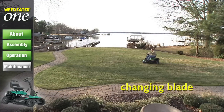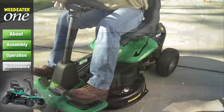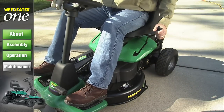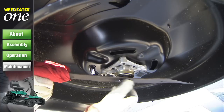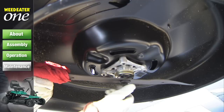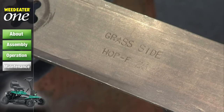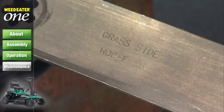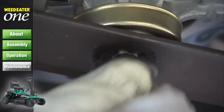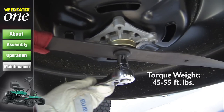To maintain a great looking lawn, you'll need to occasionally replace your riding mower's blades. To remove the blades, raise the mower to the highest position to allow access to the blade. Use heavy gloves and wrap the blade with a heavy cloth to protect your hands. Remove the blade bolt by turning counter-clockwise. Install the new blade with the grass side stamp facing the ground. Ensure that the center hole in the blade is aligned with the star on the mandrel assembly and tighten the blade bolts securely.